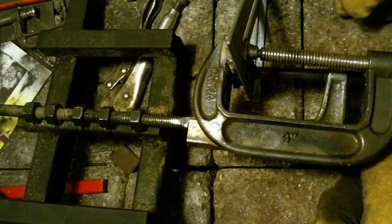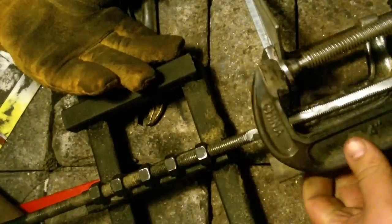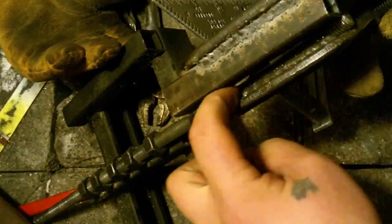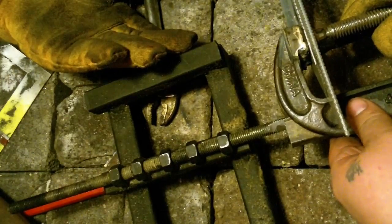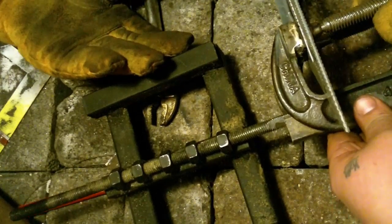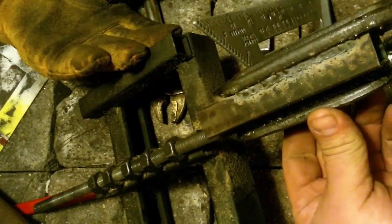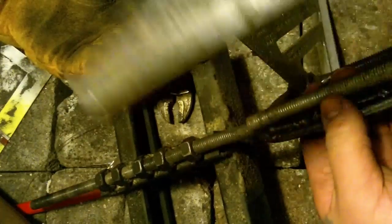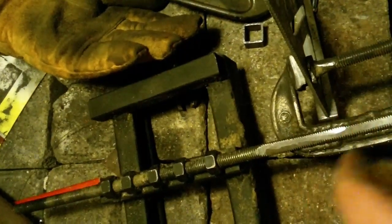They're both clamped on there so it should be parallel. It looks like this one piece of all-thread might not be enough to mount it, because if I slide it back far enough where it lines up, it's sticking off the back of the all-thread. I like them to be lined up vertically and horizontally, so what I think I'm going to do is just take another piece of all-thread, cut it to length, and weld it in there.